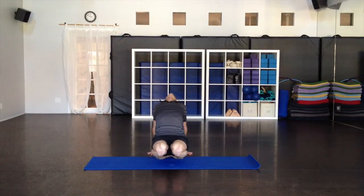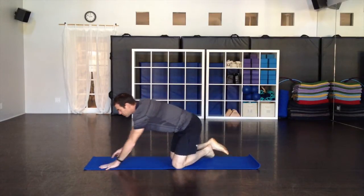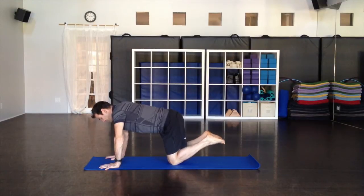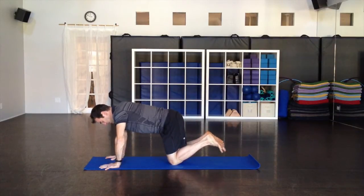Take about three more big breaths. One more big inhale, and then all the way down forward — exhale. Come onto the hands and knees. Pick your feet up and roll your ankles, a few times in one direction, letting some fresh blood come back into the ankles, and then the opposite direction.